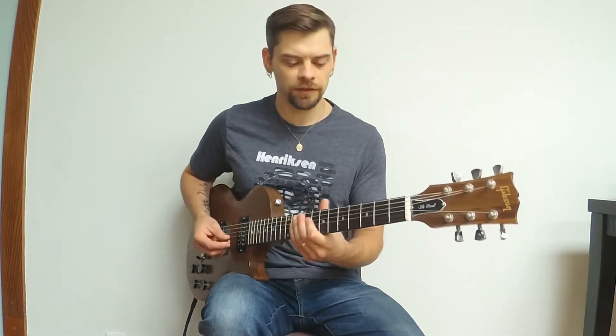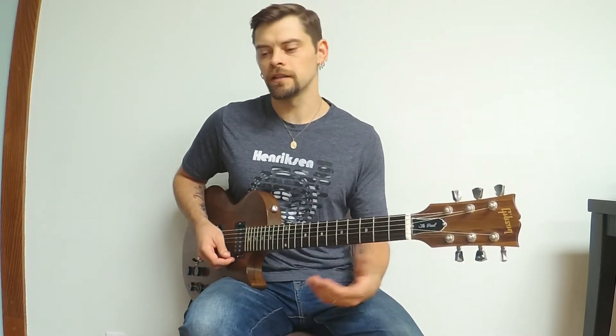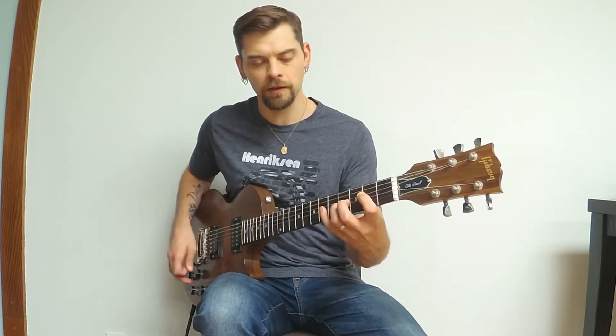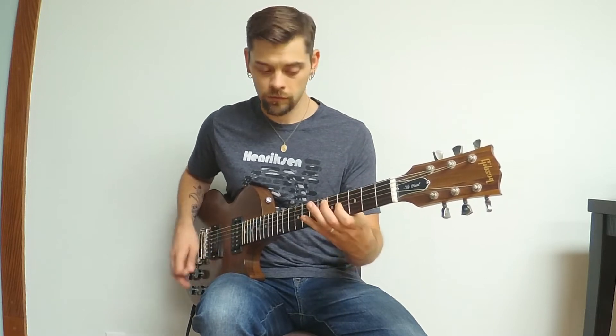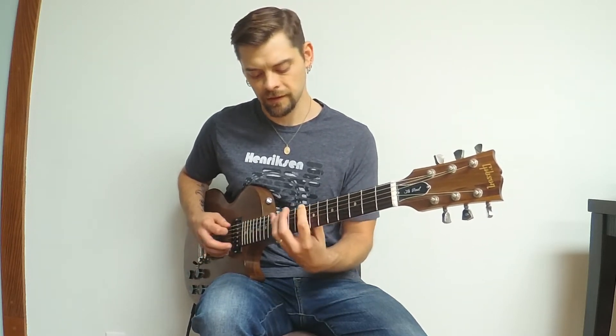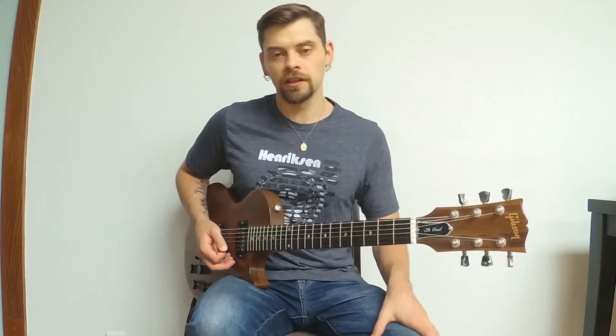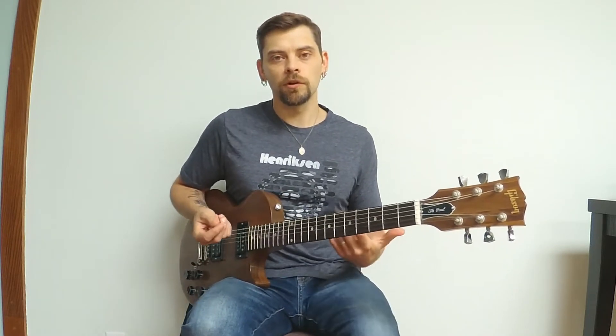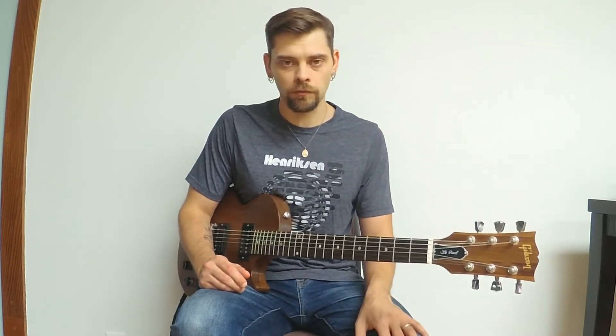There are different ways to approach arpeggios on the guitar. For some of you, you went through the process of starting on the root note and finding all the different ways to play a particular arpeggio. For example, if you had a C major 7 arpeggio, you might play it one octave like this, or like that, or like this, or like this. And then you could extend that into two octaves. For me, my initial approach was like that too — I would start at the root and go from there.